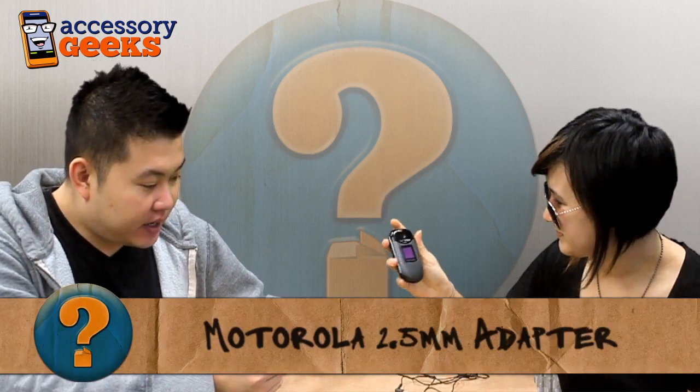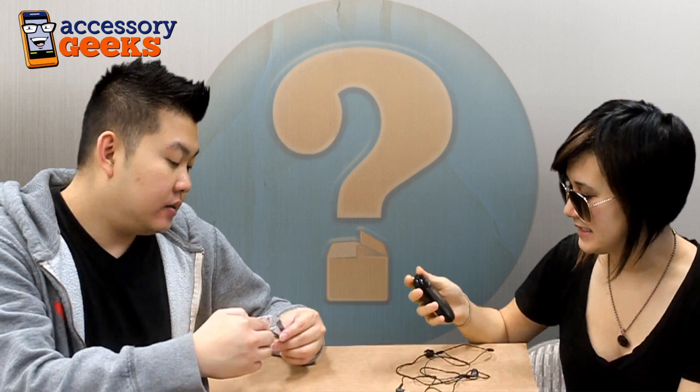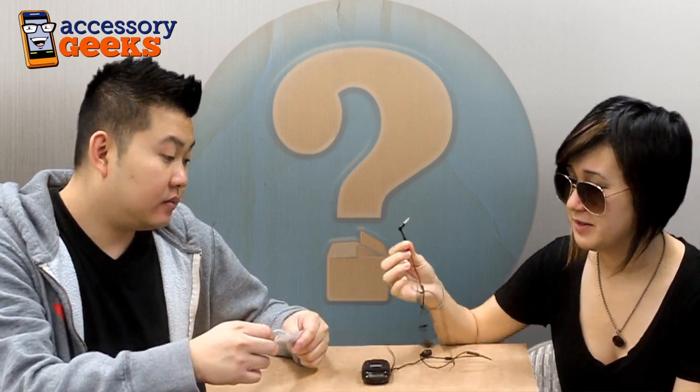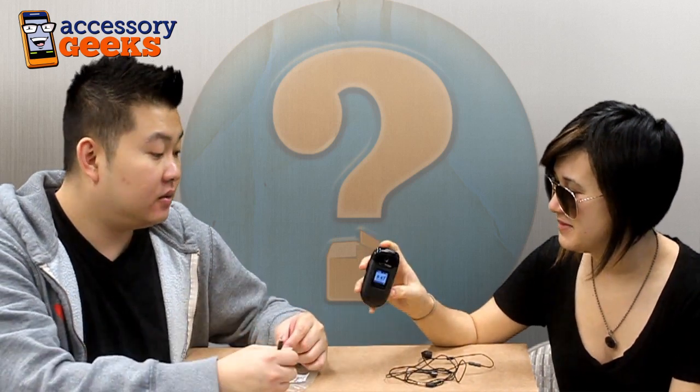So let's see what we have today. It is the 2.5mm male to 3.5mm female headset adapter, in black. Basically, if you have a standard 3.5mm jack that isn't compatible with a 2.5mm — a 2.5mm.